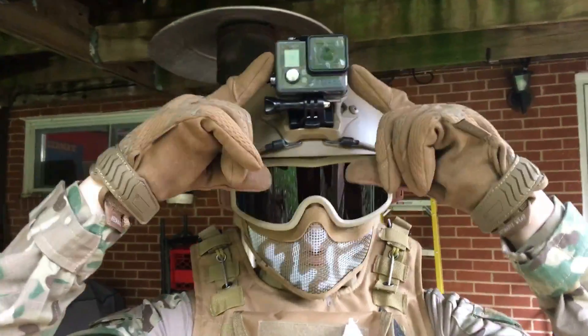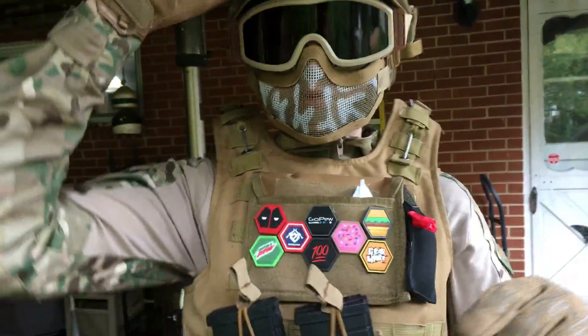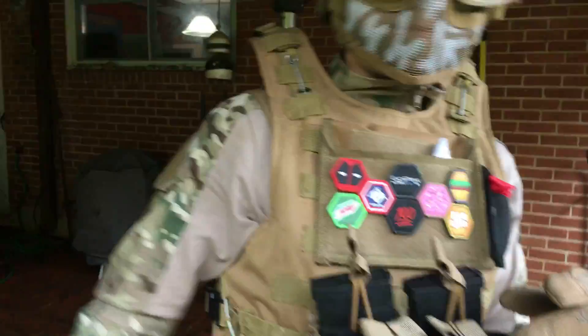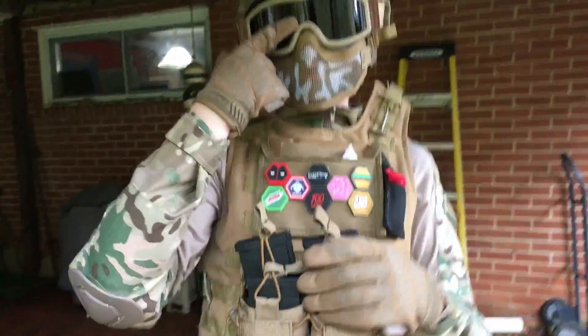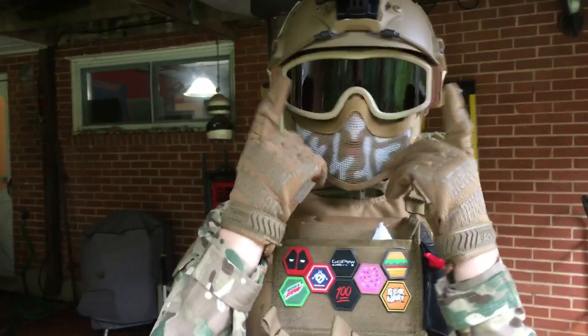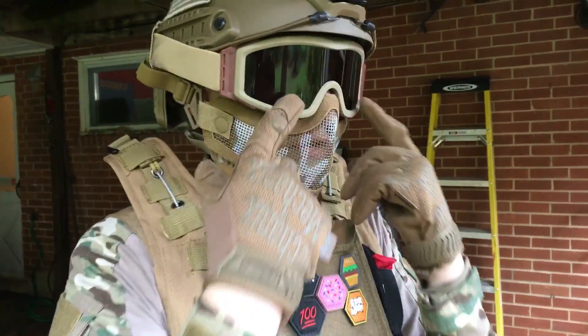Also up here is my GoPro — this is the GoPro Hero Plus LCD. I got it for my birthday and it was a hundred and forty dollars on Amazon. And these are Valken goggles. I don't know the exact name, but they are Valken goggles.